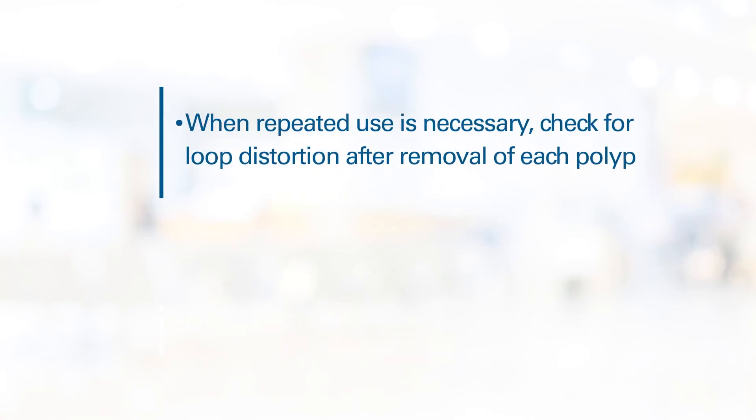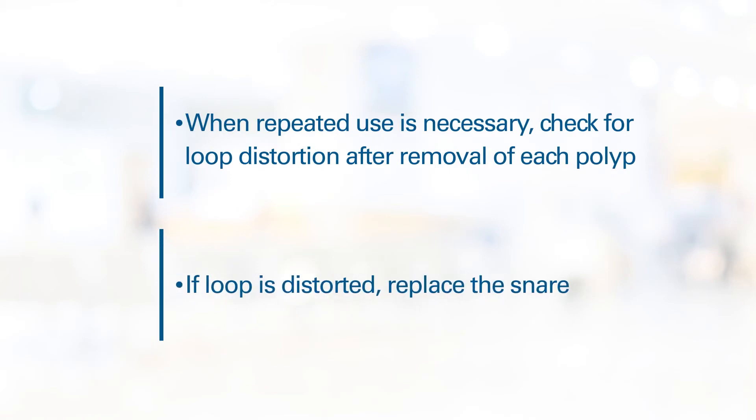For patients with multiple polyps requiring repeated use of the snare, check for loop distortion after the removal of each polyp. If the snare is distorted, replace the snare.